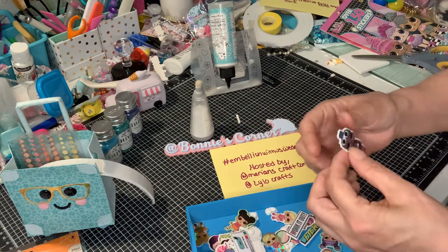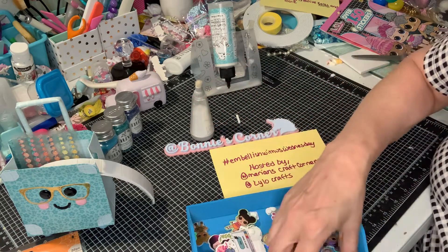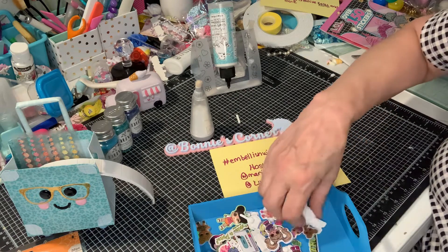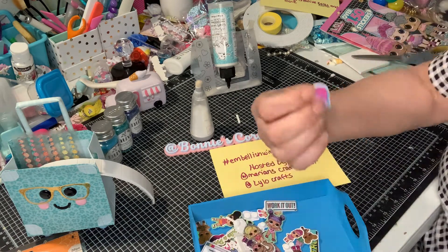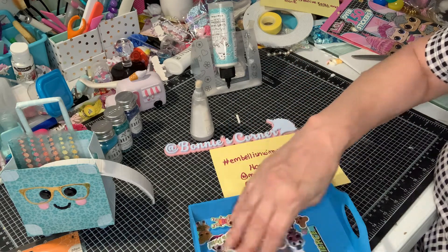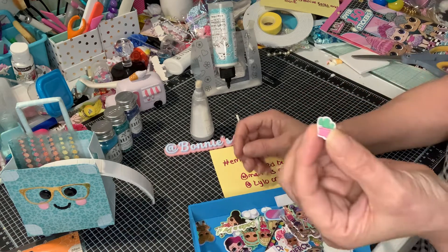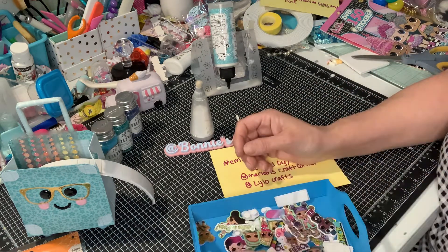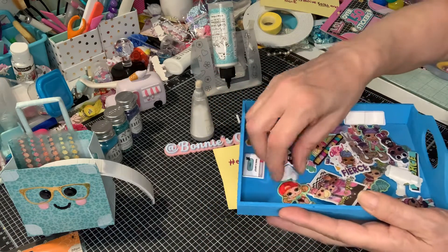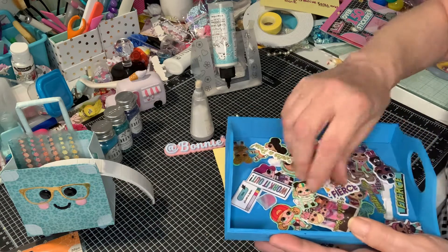Oh, look at this one — she's got blue hair. Puffy sticker. Yeah, these are all my girlfriends here, all my girlfriends are in the house. Just little things to whatever. And I also did the little cactus. So these, my friends, are all my embellishments that I made.